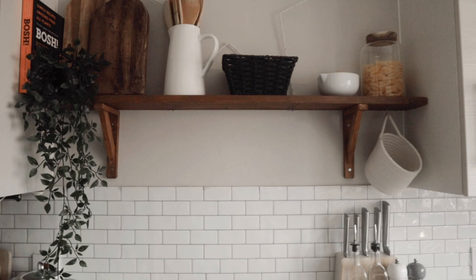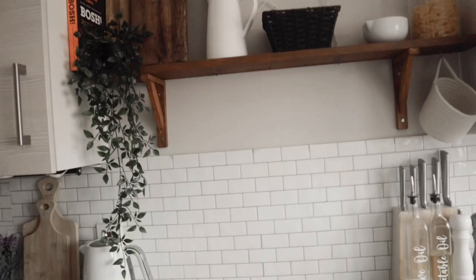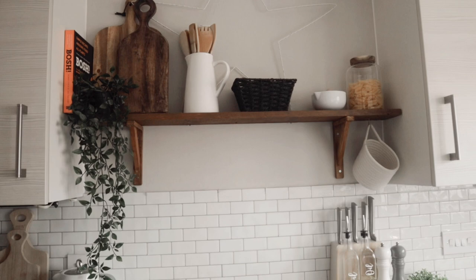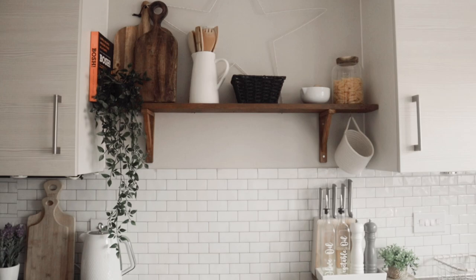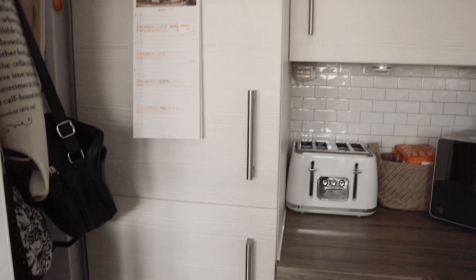The new addition to the kitchen is my shelf, which I just made myself. I bought some wood, sanded it down, stained it, and just put it up yesterday - I'd had the materials for months but finally did it. I'm really pleased and I love it. I think it looks so nice. I've just put a few things up there.